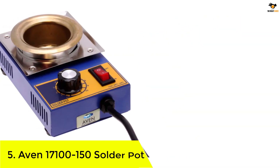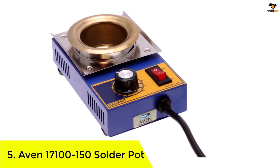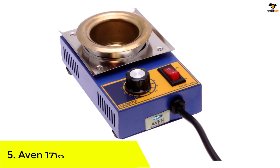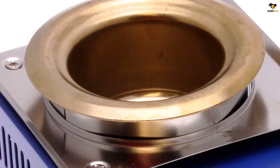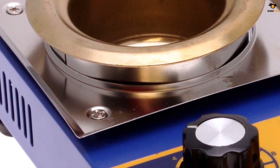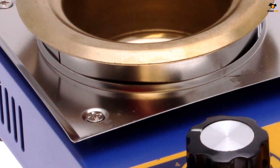Number 5: AVEN 17100-150 solder pot. AVEN is a fairly well-known and popular brand of soldering products, since it offers some of the most affordable options for those who are on a tight budget. The AVEN 17100-150 solder pot is in this list as a great entry-level option if you do not want to spend a premium on one.